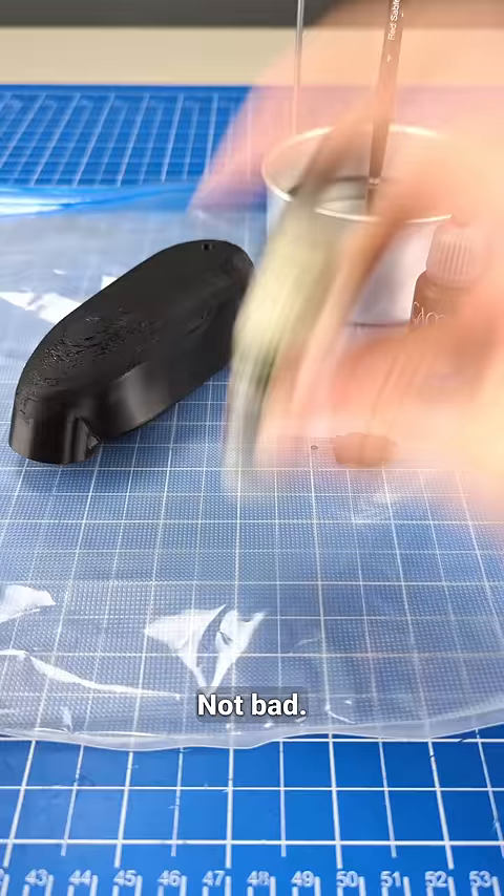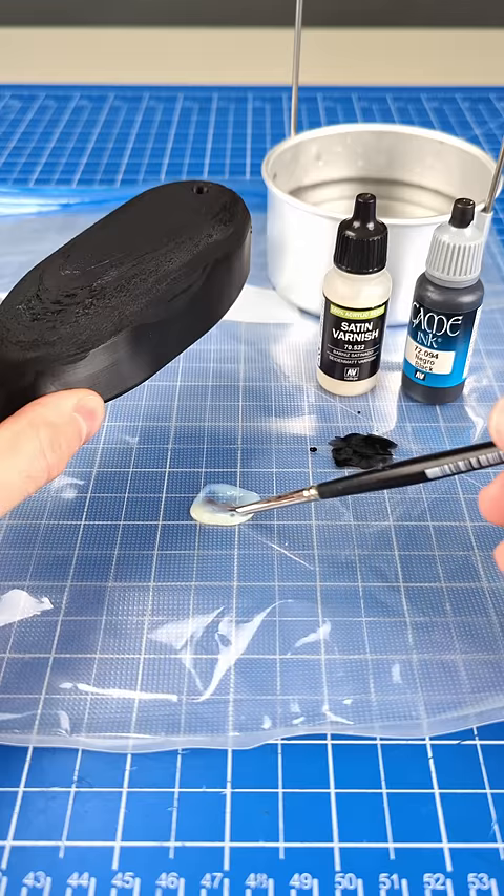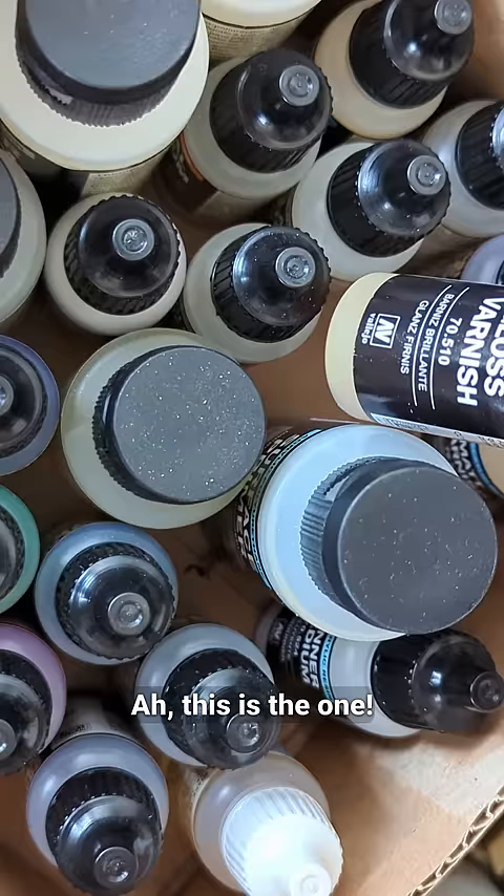Not bad. And now the varnish. Wrong varnish. This is the one.